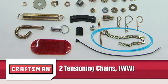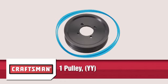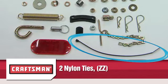Two tensioning chains Part WW. Two tail reflectors Part XX. One pulley Part YY. And two nylon ties Part ZZ.